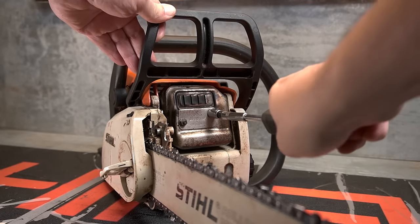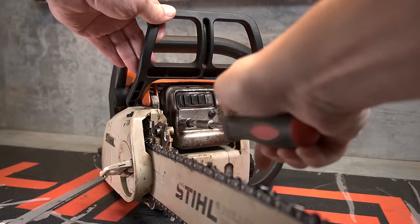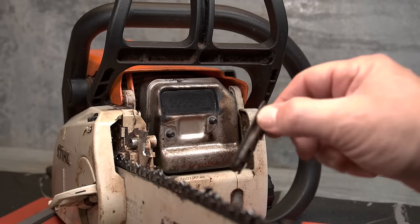Begin by removing the two nuts that hold the cover. These are 8mm and will likely be fairly tight. Remove and inspect the screen for damage. If it is damaged, replace it.